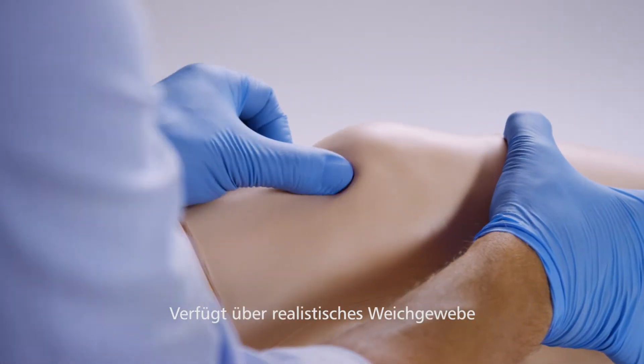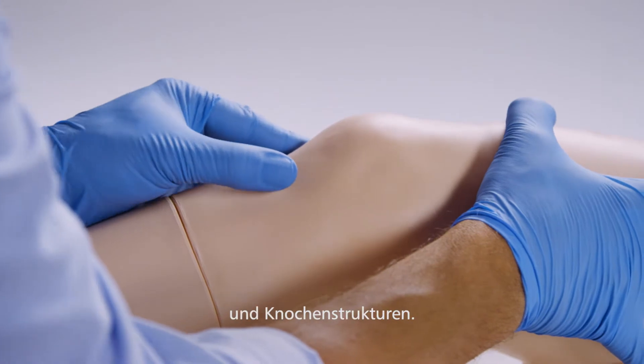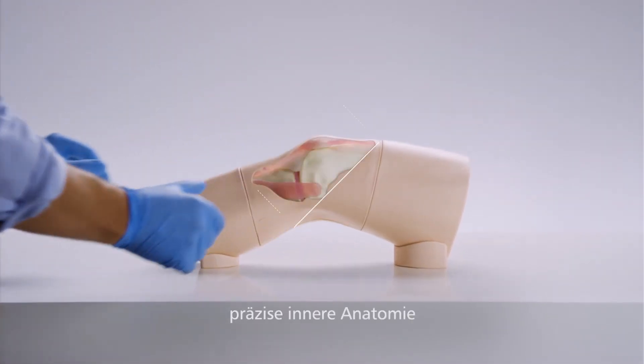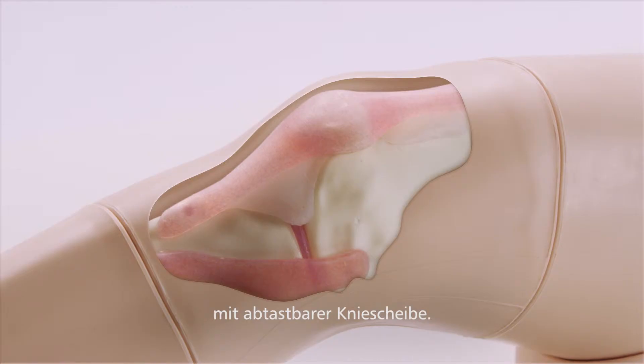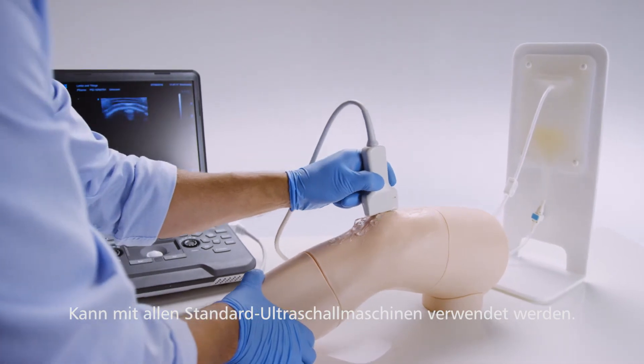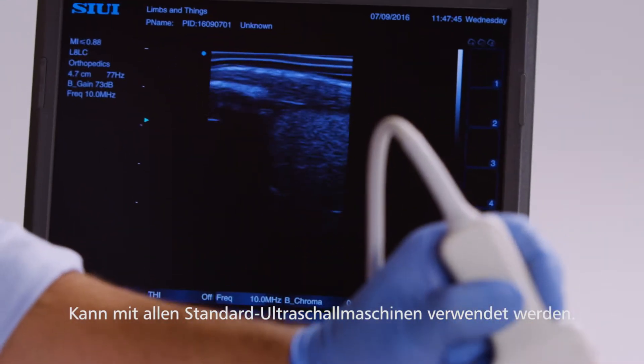Realistic to touch, it includes synthetic soft tissue and bony landmarks. Beneath the skin lies accurate internal anatomy and a palpable patella. The proprietary echolucent material allows the knee to be used with all standard ultrasound machines.